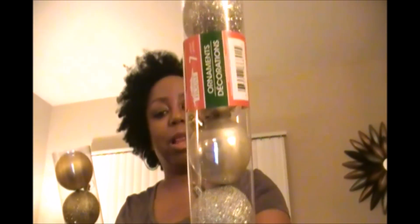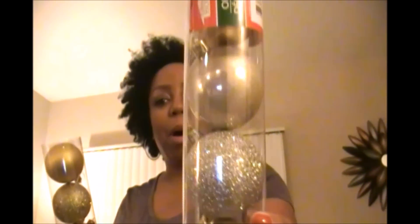I also got some beautiful ornaments. These are like a champagne color with silver sparkly balls — really, really pretty. And then this one is more on the gold end. I'm going to use these on my tablescape that I'm going to show you in another video. Great ornaments, and everything of course is a dollar.